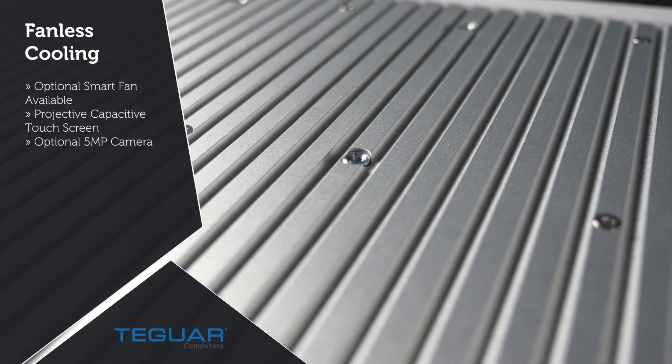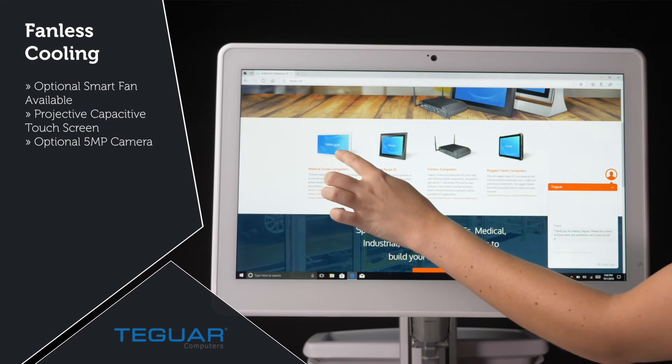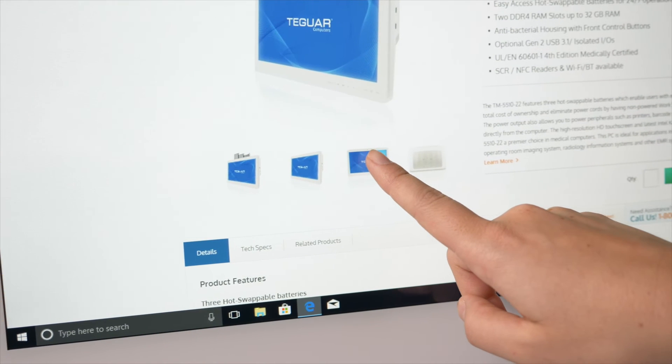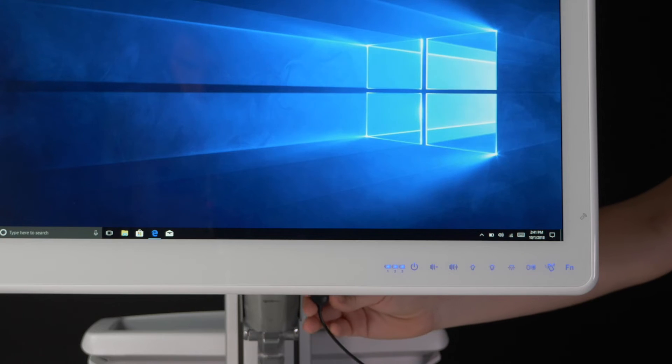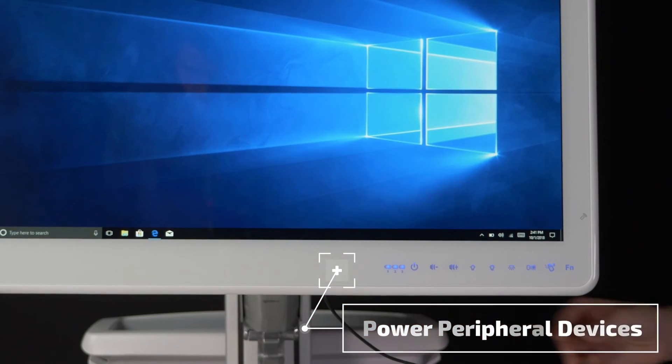This PC has a fanless CPU with an option for a smart fan, which means faster processing power. The TM551022 has multiple I/Os, which means you can plug in a plethora of peripherals, including barcode scanners, printers, and card readers.